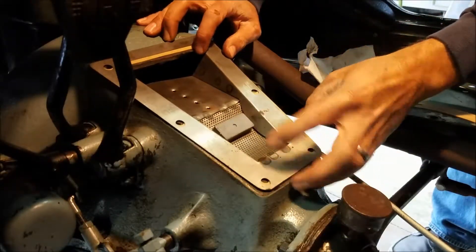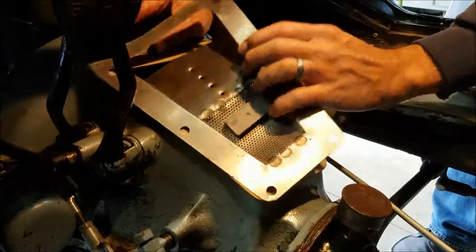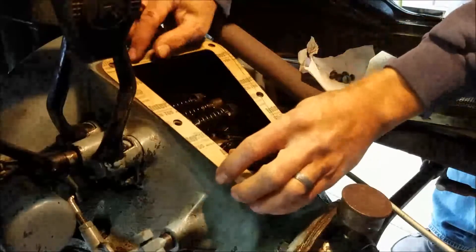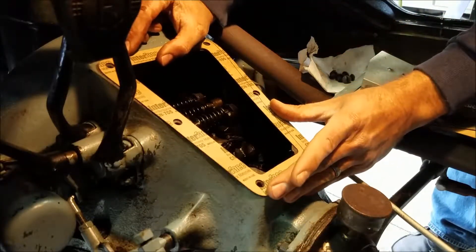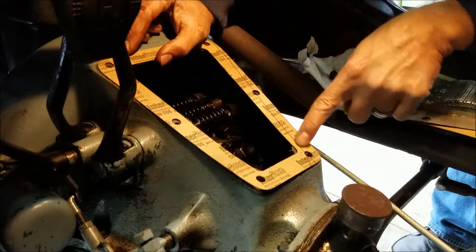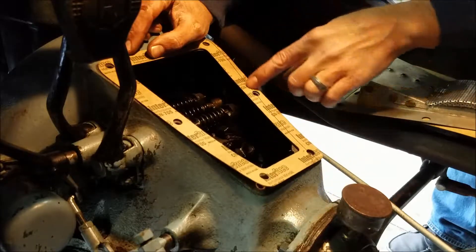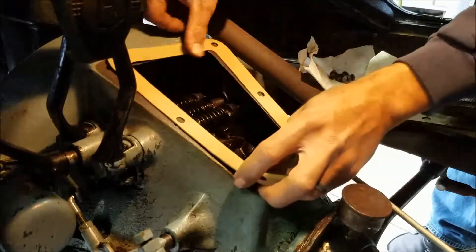The harsh part of this whole thing is going to be getting all these holes to line up. Let's see if it makes sense if it's symmetrical. It looks like they all line up there. Whoever got these gaskets — from Lang's or Snyder's or one of those online suppliers — it looks like it's cut really nice though. I don't know what that pencil line is on there for, but anyway, looks good there.